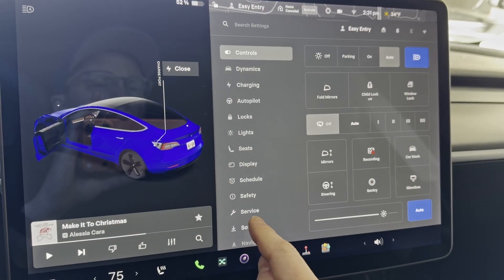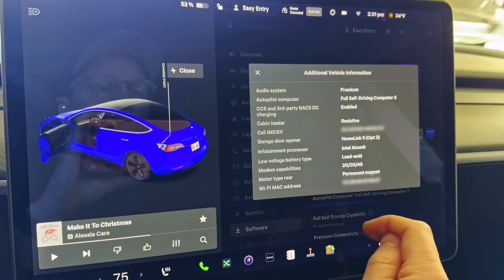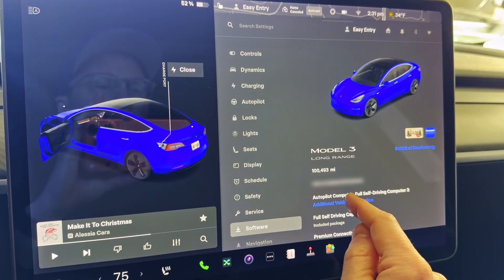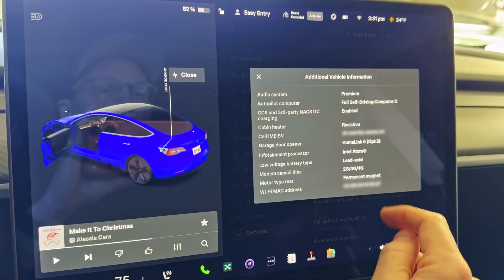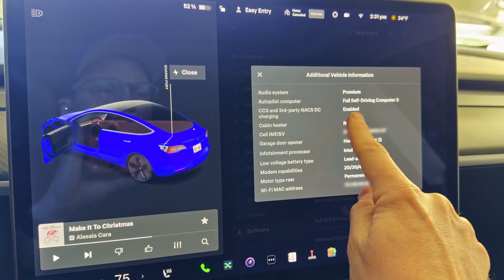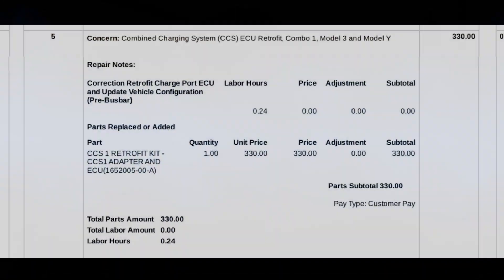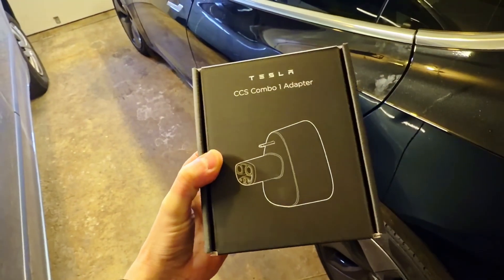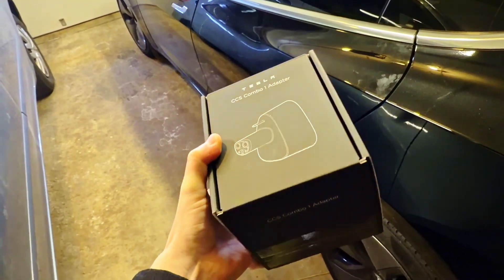In order to use this V2L, you need to confirm a couple of things. First, your car needs to support the CCS charging capability — all models from 2022 support this. If you're unsure, go into the software menu and tap on the additional vehicle information; the third item down will mention if you have this feature. If you don't have it, you can go to a service center and pay about $330 to have a little circuit board added, and they'll give you the CCS adapter as part of that service.